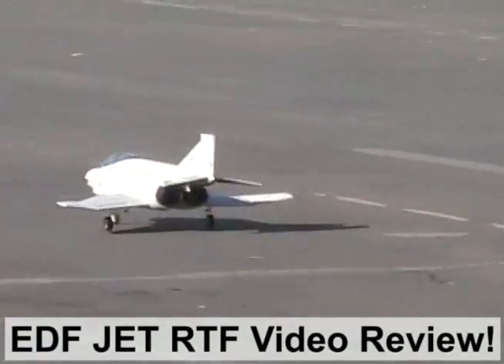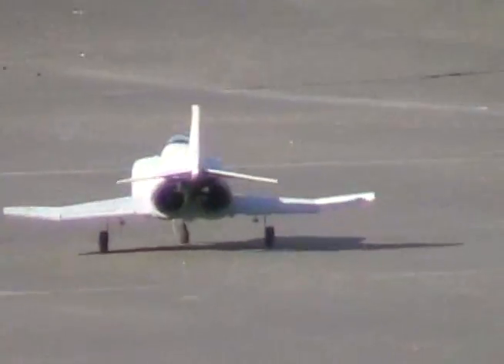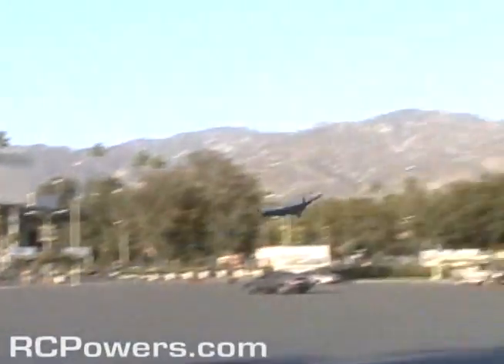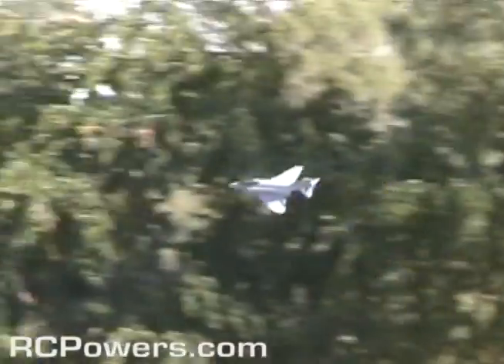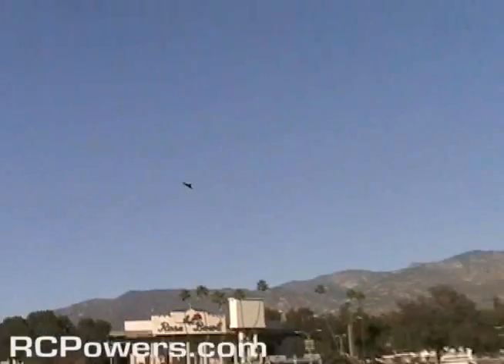Good-looking planes like this that are that scale usually don't fly good. I was really surprised when this thing took off. Watch this, you're gonna love it. Oh very nice! Lots of power on this thing. I mean this is a good speed plane. Goes up around 70 miles an hour and looks really nice.